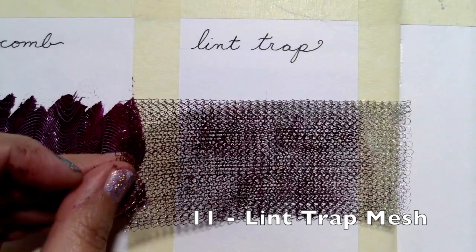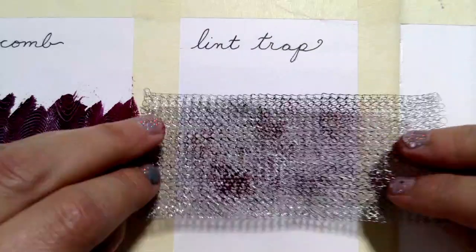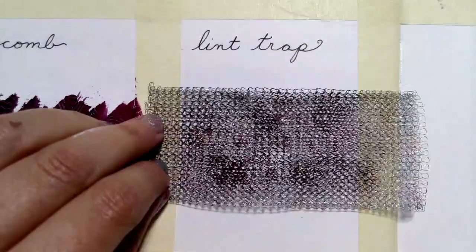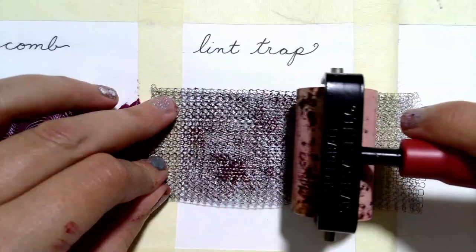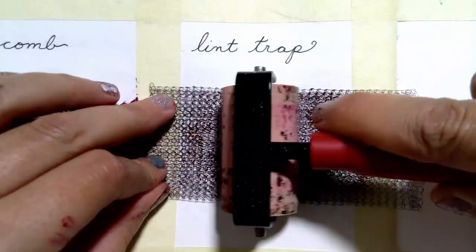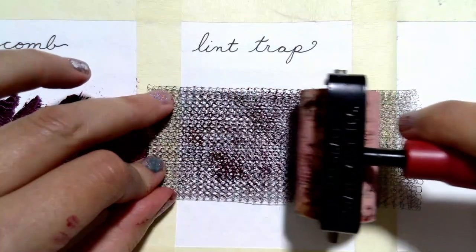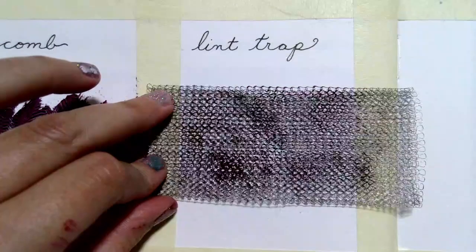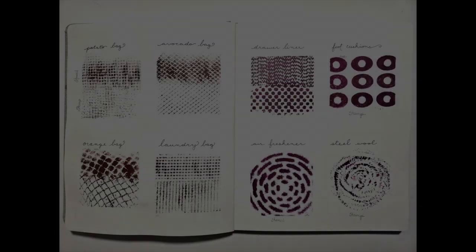Finally, I found this metal mesh that was advertised as a lint trap. It doesn't work well as a stencil, but let's try it as a stamp. It creates an interesting texture.